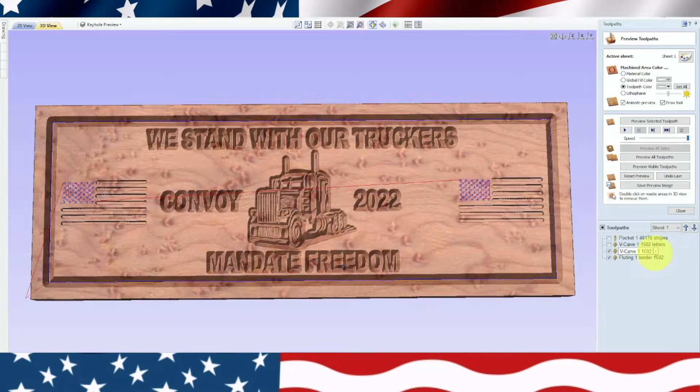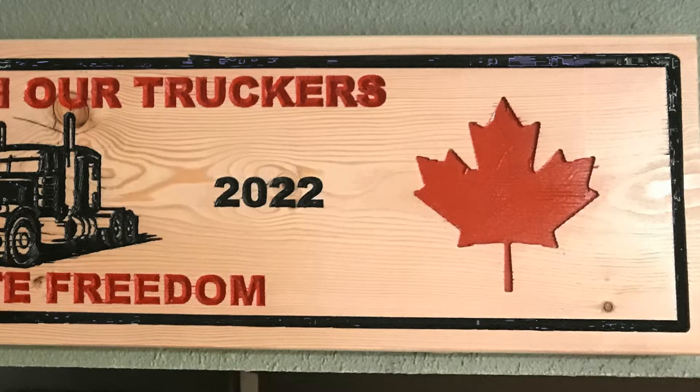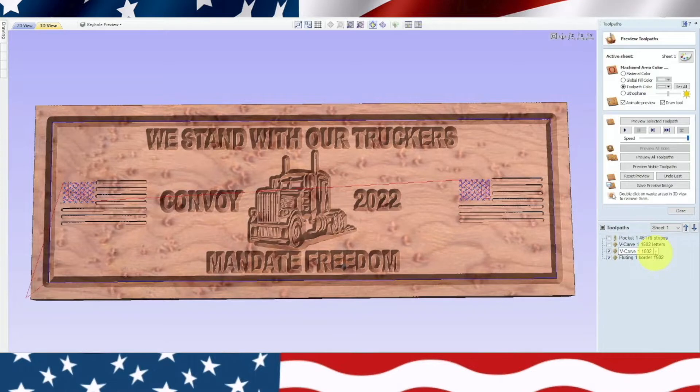Right off the bat, recently I made a sign — 'We Stand With Our Truckers Convoy 2022 Mandate Freedom.' It was for the Canadian truckers and it had some maple leaves. I'll show you a picture of it right here. I showed that to my brother-in-law and he said you better make an American one pretty soon because they're getting ready to make a run on Washington. He's a trucker, lives up in Montana.